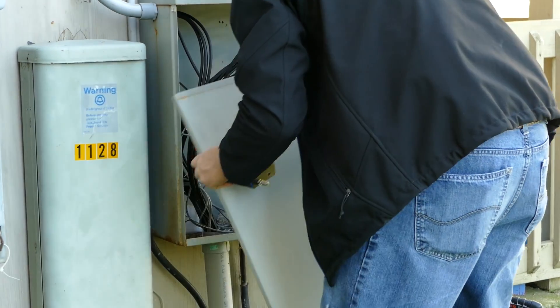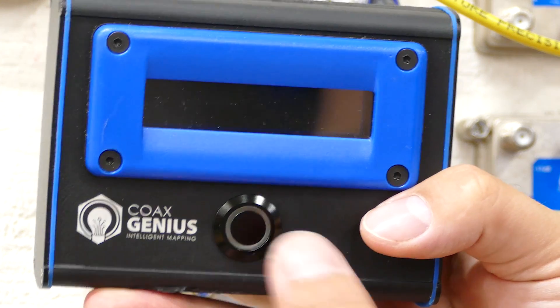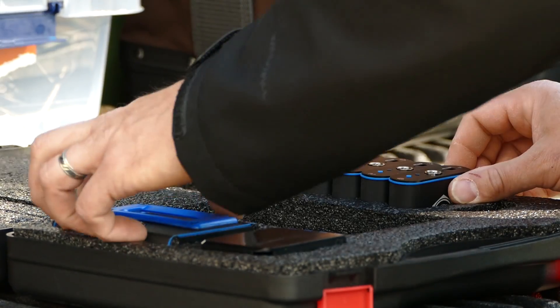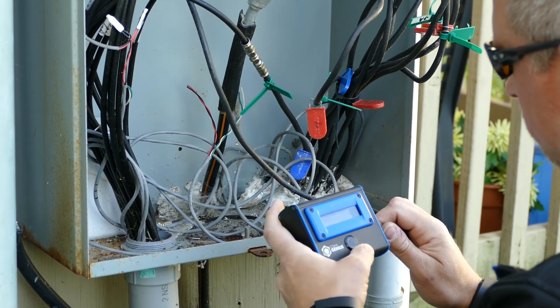Time is the most important thing in my profession — the faster you can do a job, the more jobs you can do, the more productive you are, the more money you make. The Coax Genius is going to make your guys more efficient, your customers are going to be happier, and you're going to see it in your books. One of the things we're really proud of is how simple it is to use — with one button press you're up and running. Large companies with lots of technicians don't have to train them; they can just hand the unit over and it works.